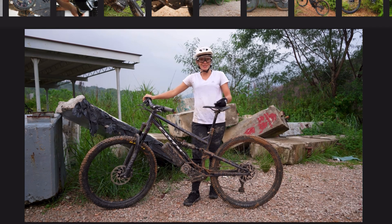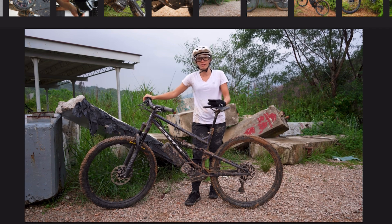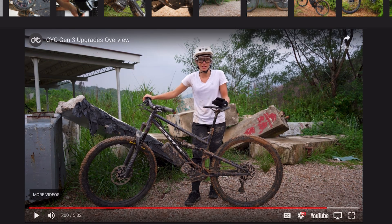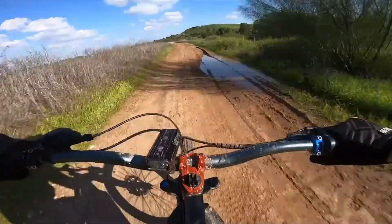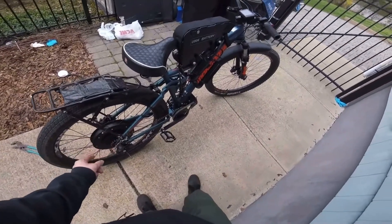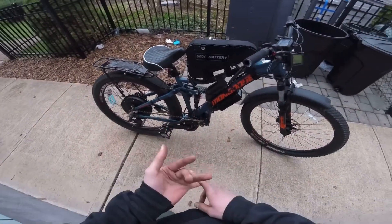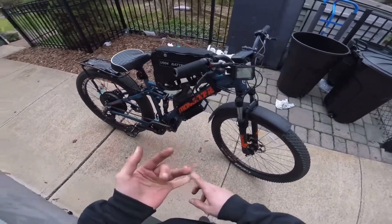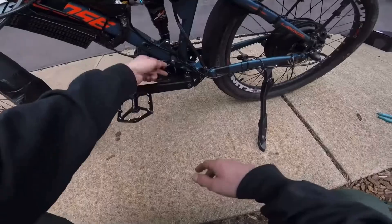Another update is reduced noise — CYC says they've heard the feedback and their gearboxes are getting more refined. I'm not sure I believe that. CYC motors are known for not just being loud but having an annoyingly high-pitched noise. When I bought my X1 Stealth, they told me via email that it was improved and quieter — and it really wasn't. So I hope this one is quieter, but I'm not getting my hopes up.